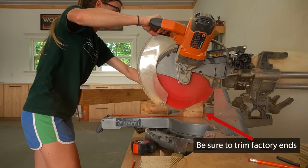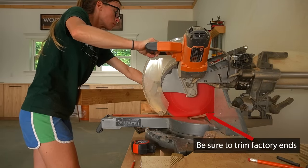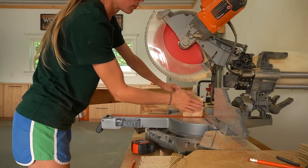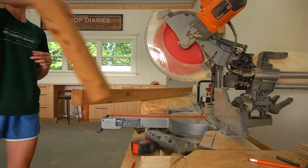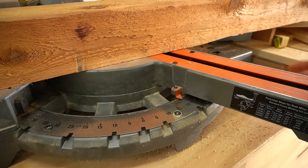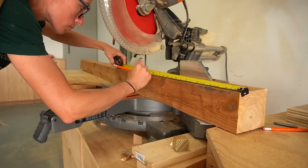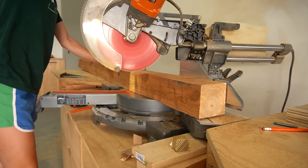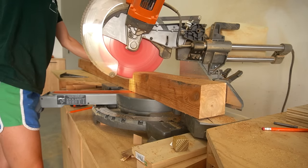I started by building the sofa side frames. The side frames consist of three pieces of 4x4: one square front leg, one angled back leg, and a piece that runs between them at the top. The back leg is cut with 20-degree mitered ends, but I accidentally turned the miter the wrong direction for the camera close-up and had to swap it back — just in case you're wondering what was going on there.